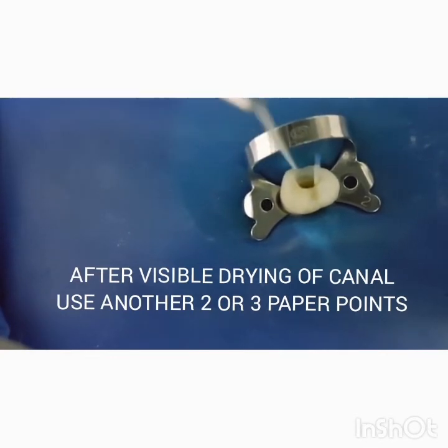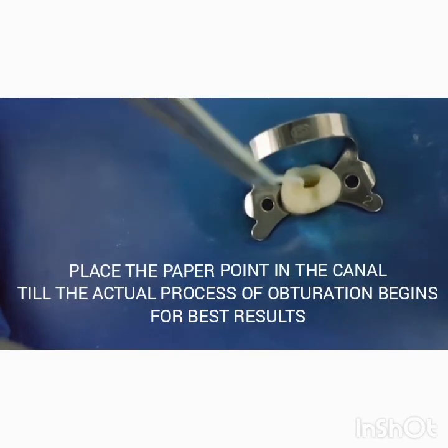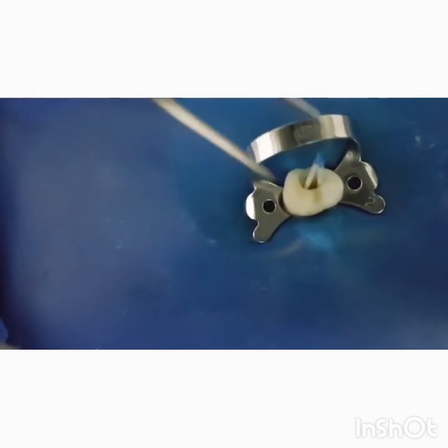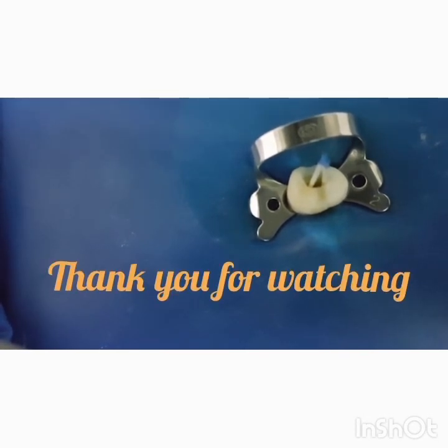Use 2 to 3 paper points per root canal. After you feel that the apical third of the canal is also dry, I would recommend placing the paper point inside the canal until you actually begin the process of obturation. Remove the paper point right before obturating the root canal.